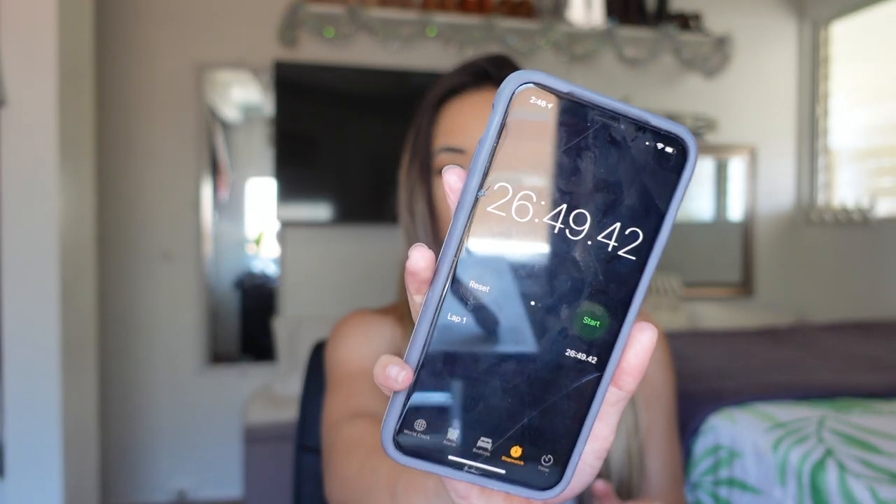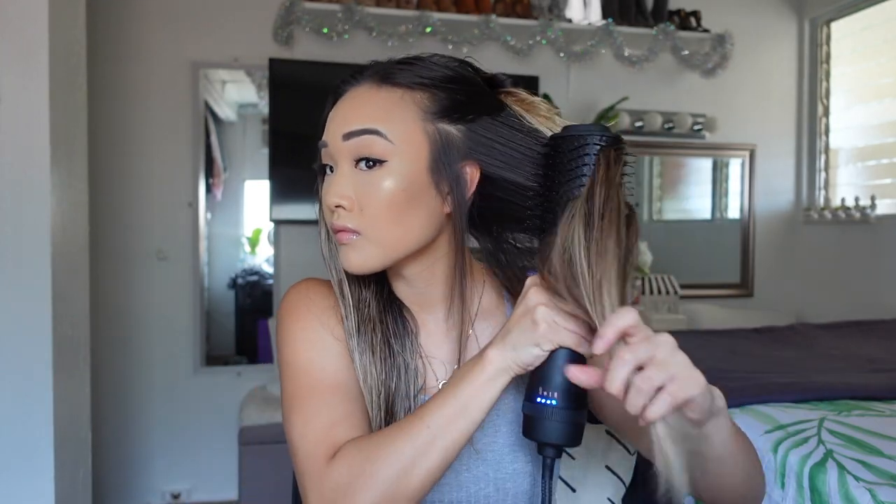After detangling both sides and applying the Amika cream on the right side, I timed how long it took to blow dry my entire head — it took about 26 minutes. I did have my hair up in a towel for about 15 minutes beforehand so it was drying a bit there, but it didn't feel like it took that long overall.